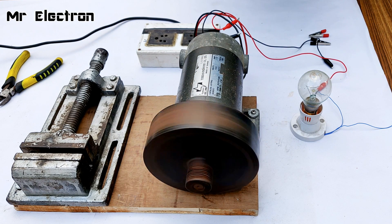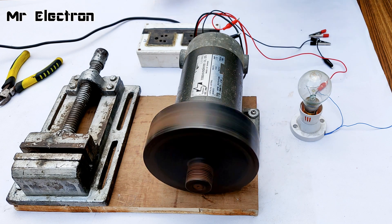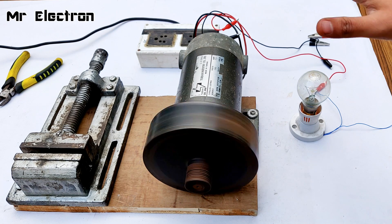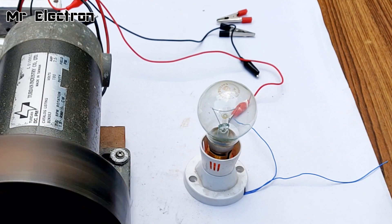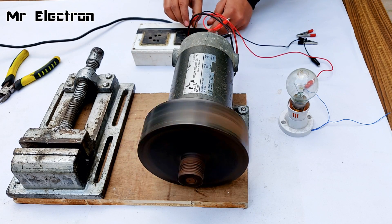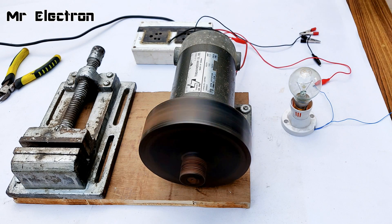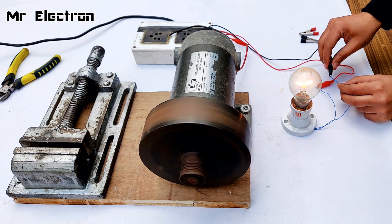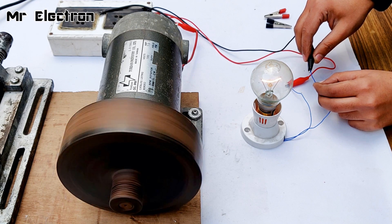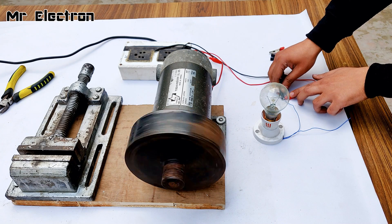Let's increase the speed a little bit. At present I'm working with this setup at 50% power mode. Now let's disconnect the wires and touch this blue wire of this bulb to the black wire. Let's hope that this bulb glows — wire disconnected.